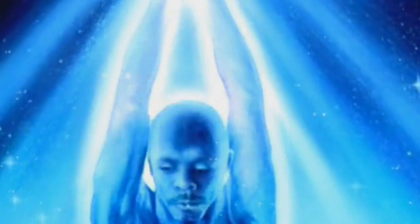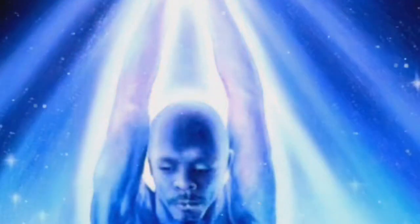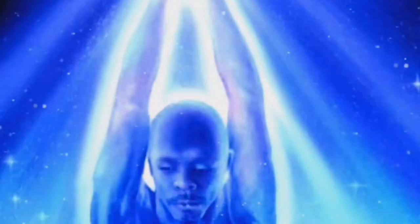Ya sólo tendremos que elegir el color al que queremos cambiar nuestra aura para ser más poderosos, ya que al cambiarla podremos movernos más rápido o detener el tiempo por unos segundos, dependiendo de qué color de aura hayamos elegido.